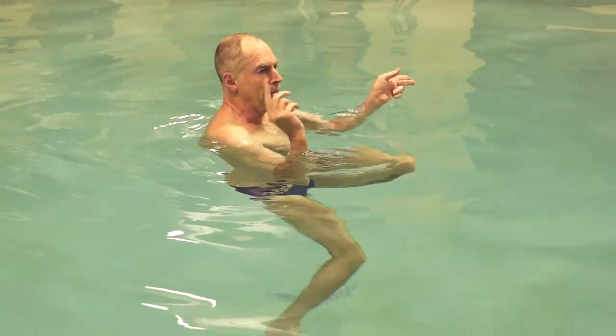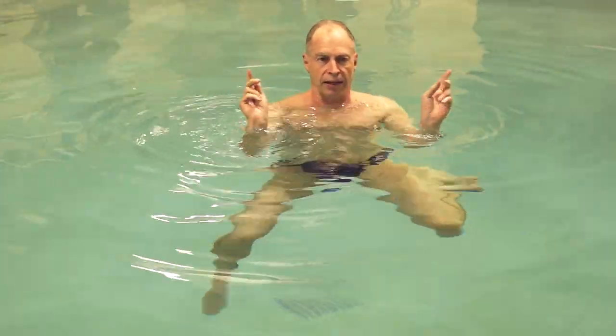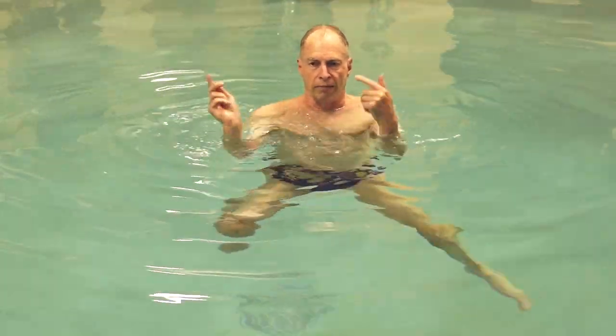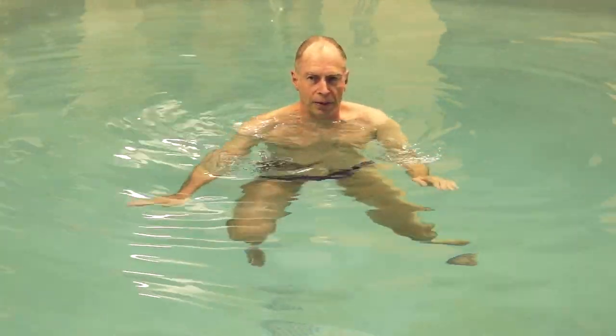My ankles are making circles, one at a time, like this. That's why they call it ankle — round, round, round, round we go.